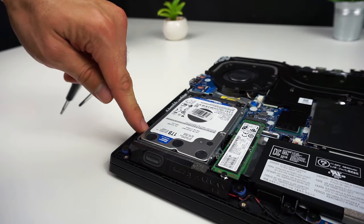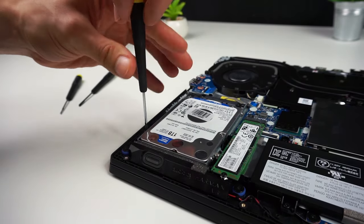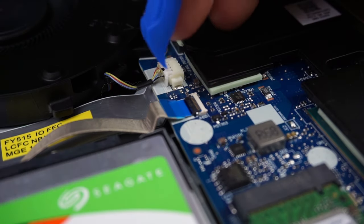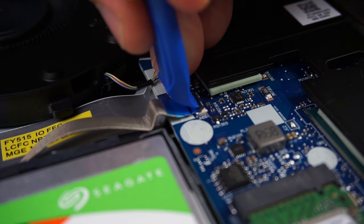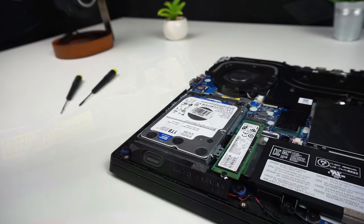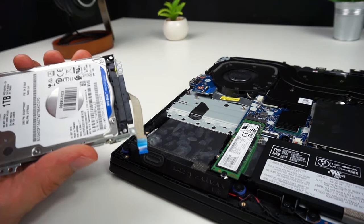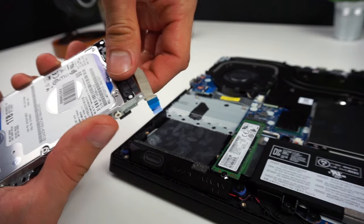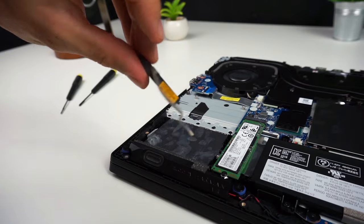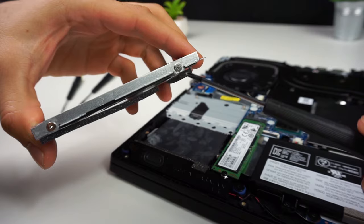First, unscrew the hard drive from the frame — there are 4 screws to remove. To take out the old drive with the frame, you have to disconnect the ribbon cable from the motherboard. Now you can take out the drive and remove the SATA connector.